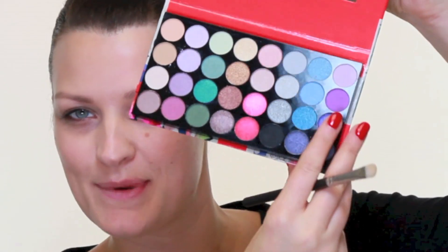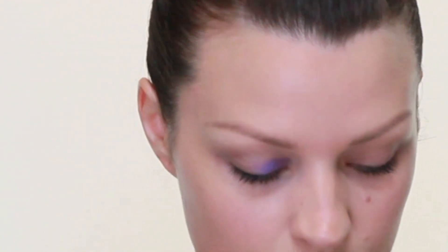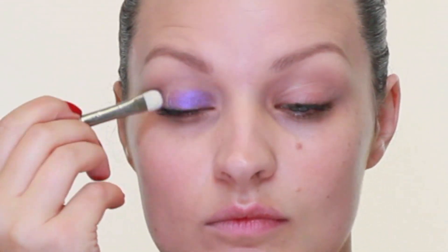I'm going to start with this bright purple and I am using a MAC 239 brush. I'm just going to push this onto the lid, working it from the lash line up to the socket — really bright, vibrant, electric purple. And around those edges I'm going to blend in a lovely bright pink.